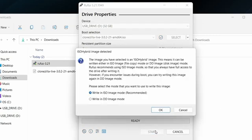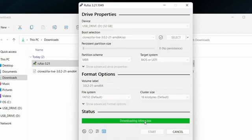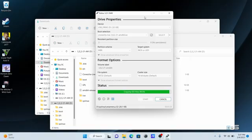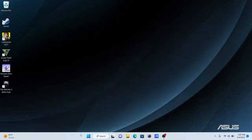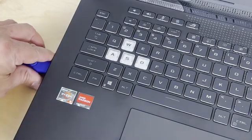At this point everything is ready — just hit the Start button. You'll get a couple of dialog boxes; go with the defaults and hit OK and Yes. You'll get a prompt warning that all data will be deleted — confirm OK and Rufus will start writing the ISO to the USB disk. Rufus can take over a minute, but when done you'll have a bootable USB drive ready to go.